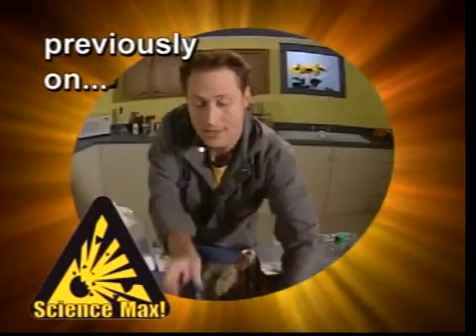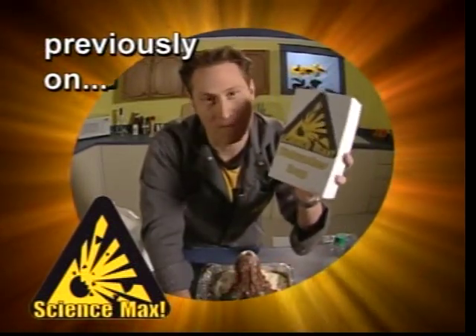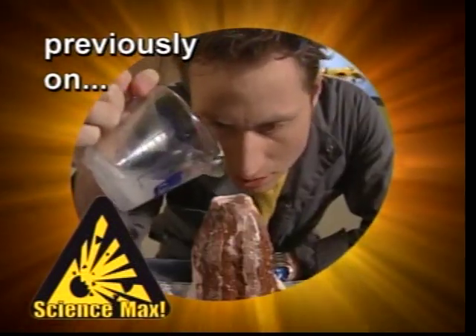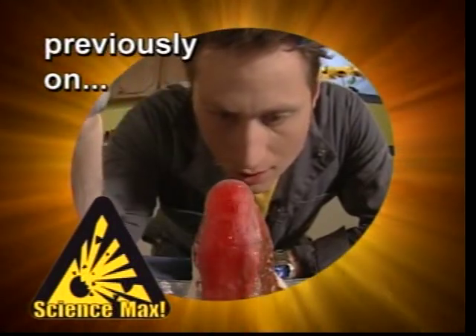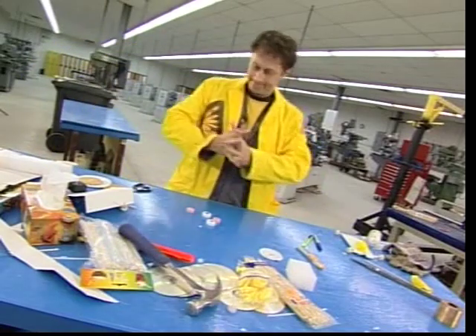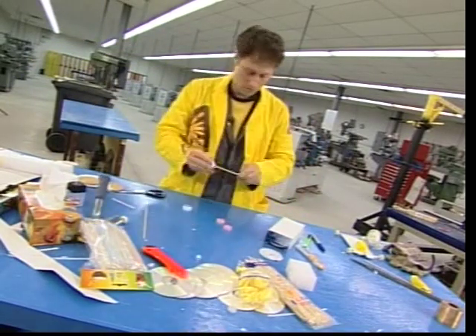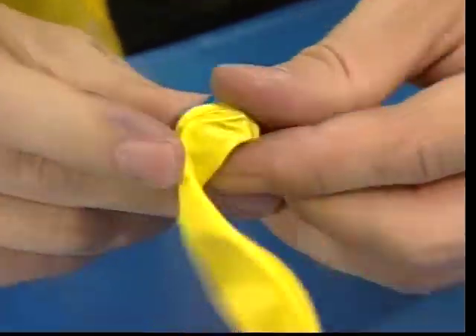You want dish washing soap and not dishwasher soap - this doesn't make any bubbles at all. We didn't include the kitchen segment this time because, mysteriously, the set got broken. So let's skip to just after the kitchen scene where I've already shown you how to make one balloon-powered rocket car, and now I'm making some other variations.